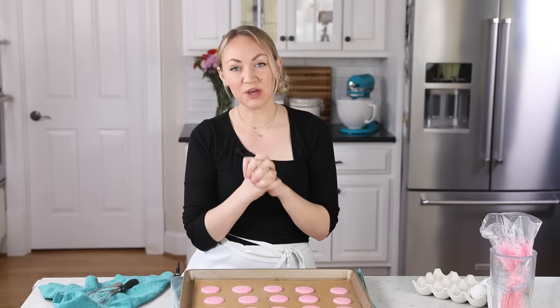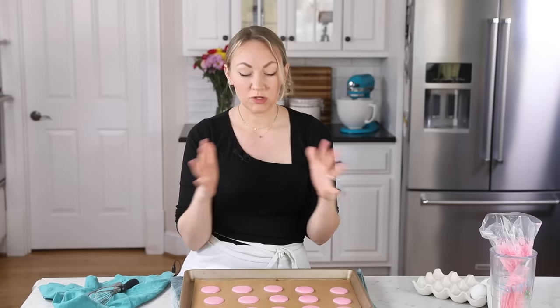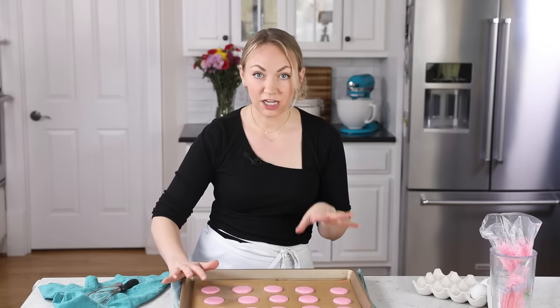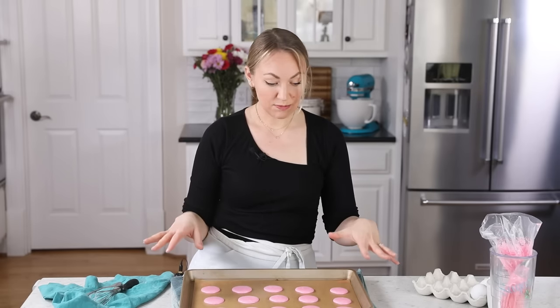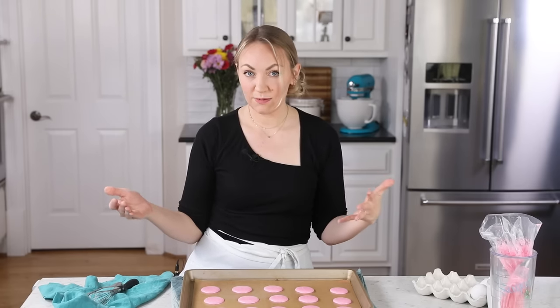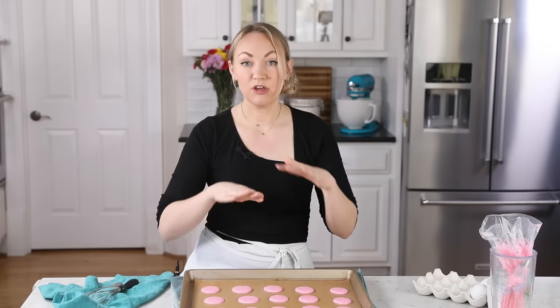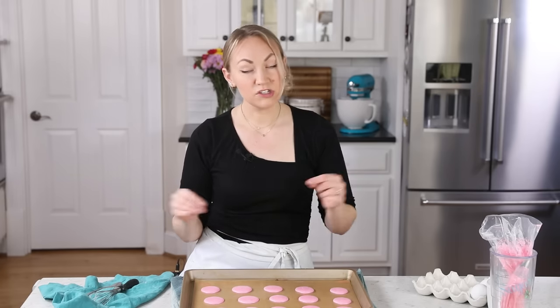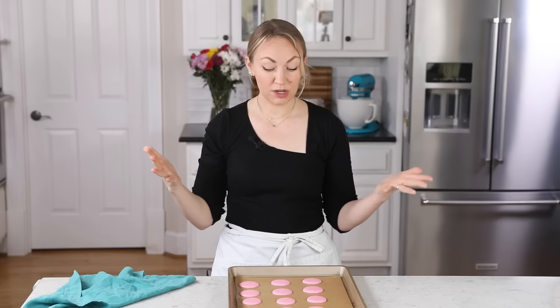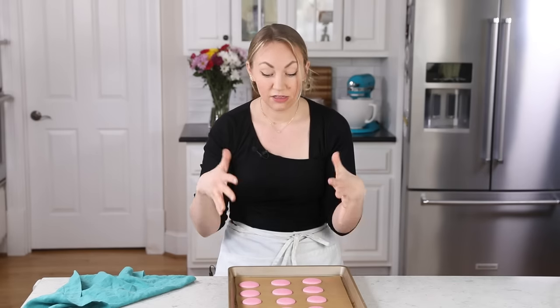Now the macarons need to rest. Anytime I've tried to put my macarons right in the oven, they have volcanoed and cracked on me, so I really think resting is important. We are just going to let them sit until they form a skin. You will know they're ready to go in the oven when you run your finger across the surface and it's completely dry — it shouldn't feel tacky. In winter it usually takes about 30 minutes. While they're resting, get your oven preheating to 325 degrees Fahrenheit with the center rack available.